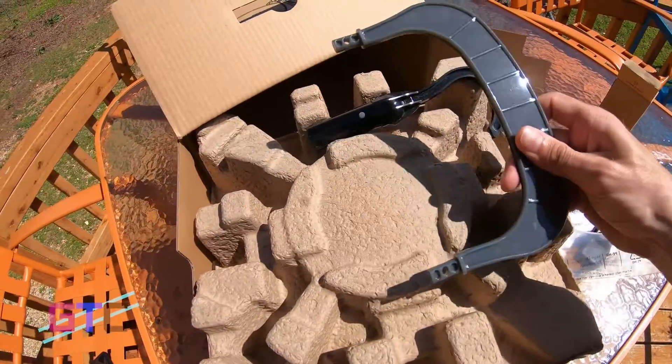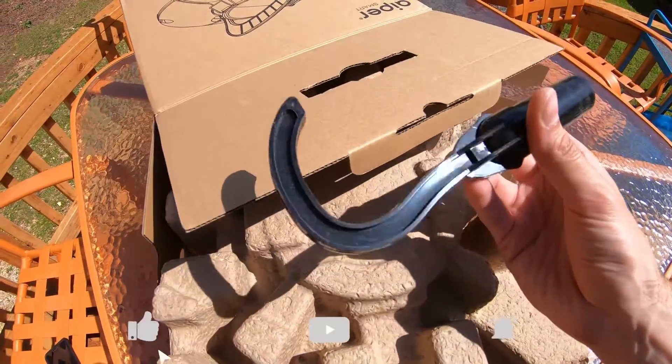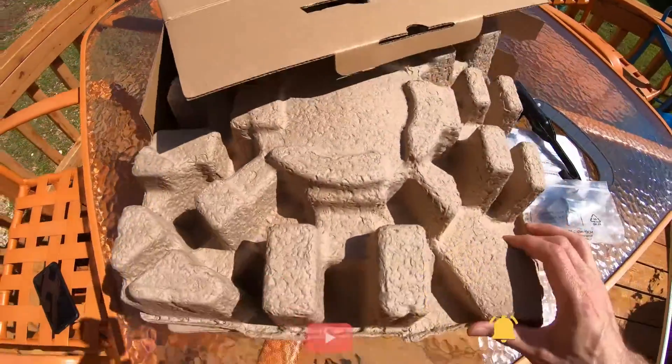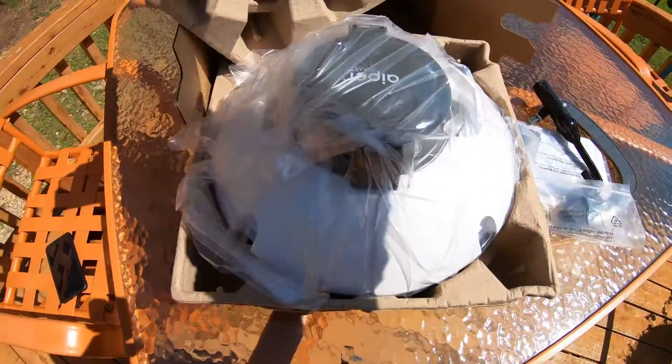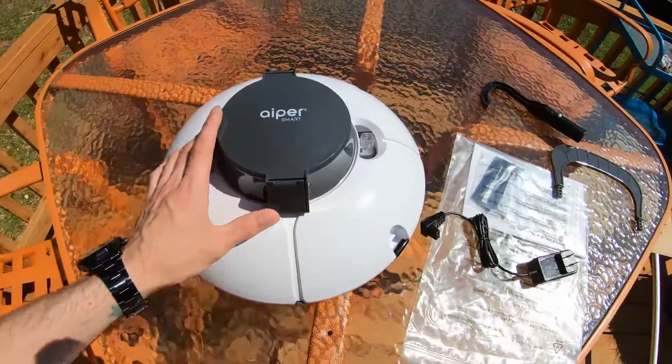Pulling it out, we have another part here and a hook. I know this will end up going on the end of the pole where the net is to pick it up. Underneath the cardboard we've got it — all right, so we've got it out of the cardboard and everything.